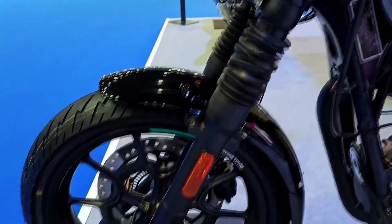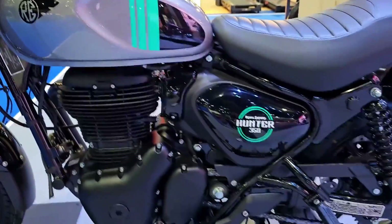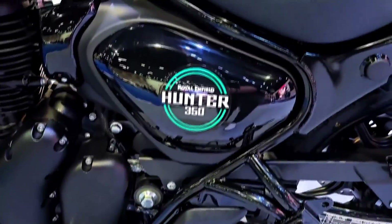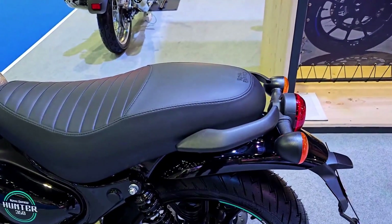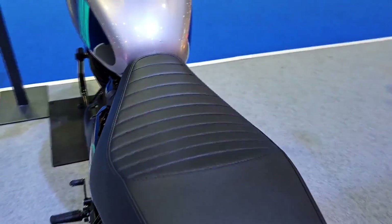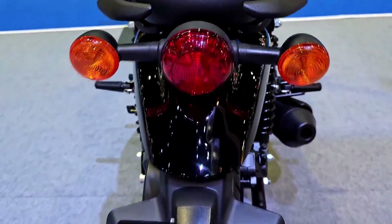Features: Royal Enfield has equipped the Hunter 350 with a modest set of features. It includes an analog-digital instrument cluster that displays essential information such as speed, fuel level, and trip meter. The inclusion of LED lighting for the tail light and turn signals adds a touch of modernity to the classic styling. However, the absence of advanced features like a fully digital display or smartphone connectivity may be seen as a missed opportunity.